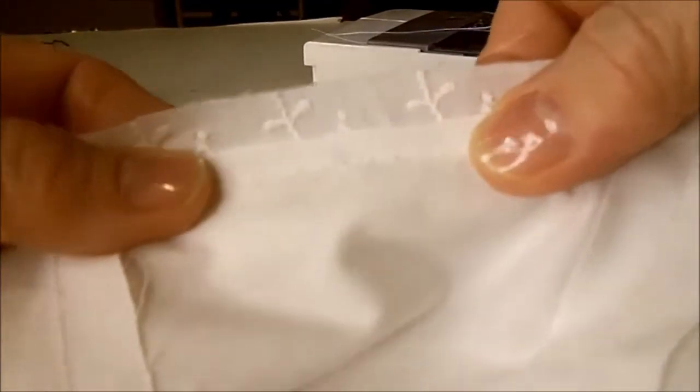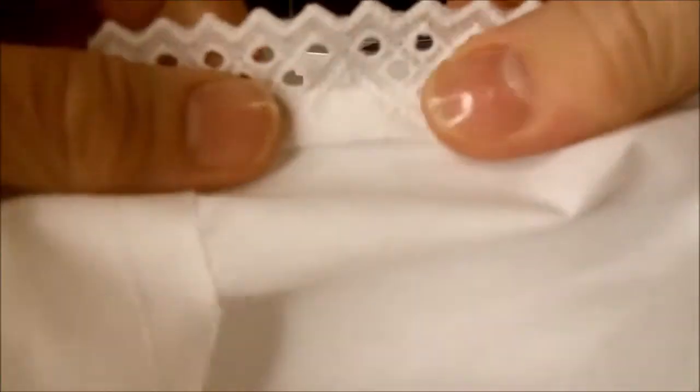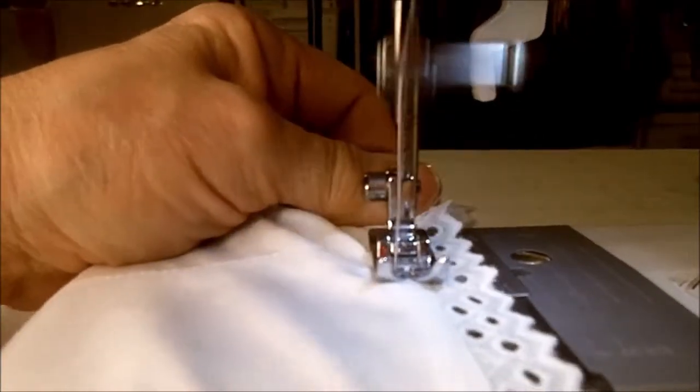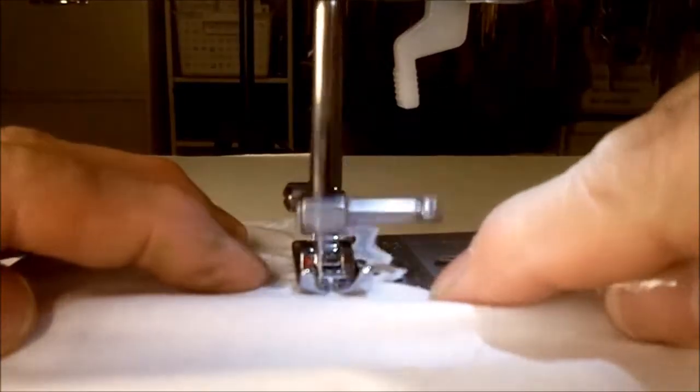I'll wrap the extra seam allowance from the eyelet round to finish off the edge really beautifully. After trimming the seam allowance from the actual blouse front, I'm going to fold this eyelet seam allowance once and twice and pin it towards the inside, which helps that eyelet just pop up really pretty. Then I'll go to the ironing board. After folding under the extra seam allowance and ironing it in place, I'm top stitching it all along the neckline from the front clipped corner to the next front clipped corner, then backtrack to lock it in place.